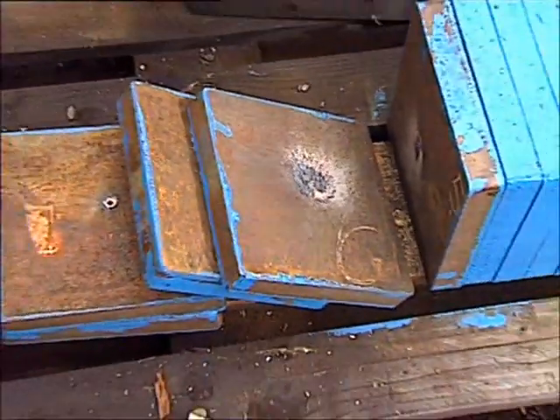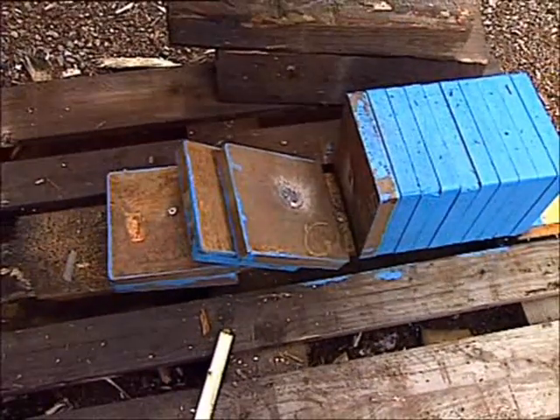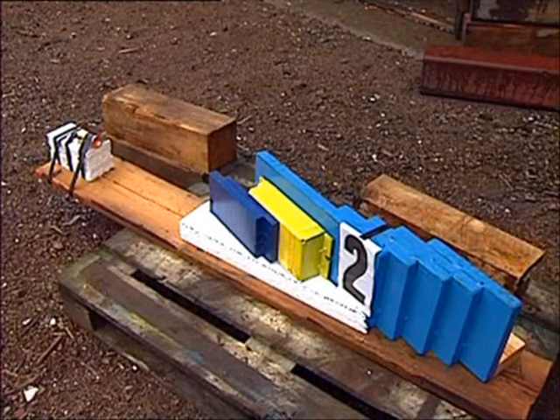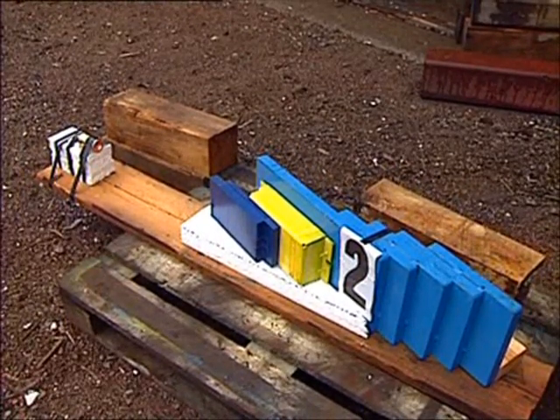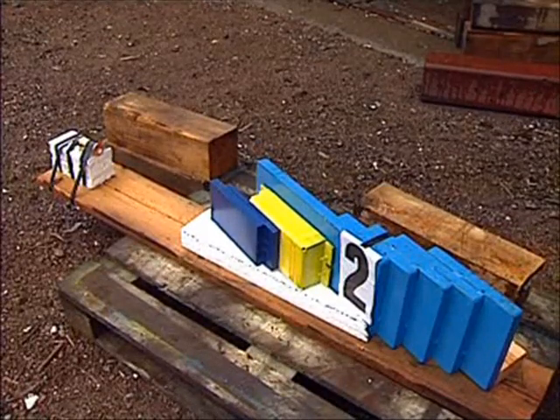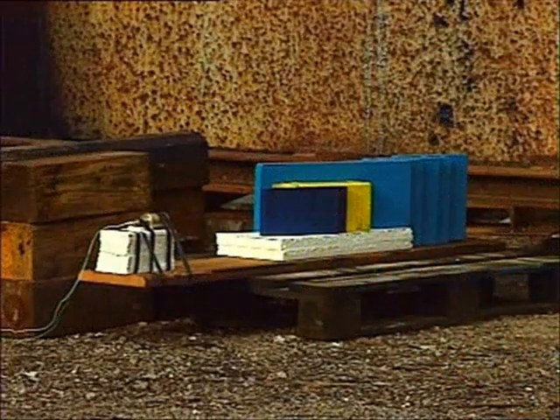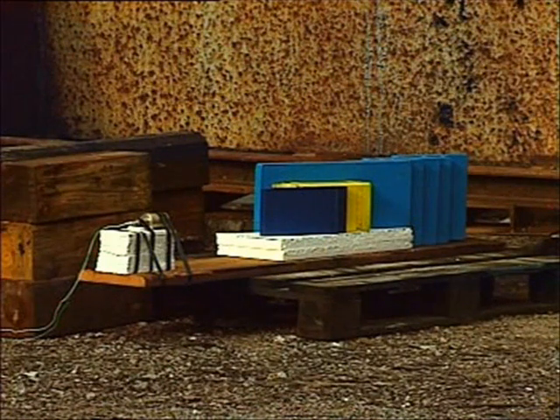The result? The 40-millimeter shaped charge penetrated 240 millimeters into the armor plates. As a reference for the coming firings with the Bill 2's warheads, another 40-millimeter shaped charge precursor is used against an armor stack with an add-on ERA tile. This target represents the front armor of a T-80 MBT. Standoff distance? 500 millimeters.